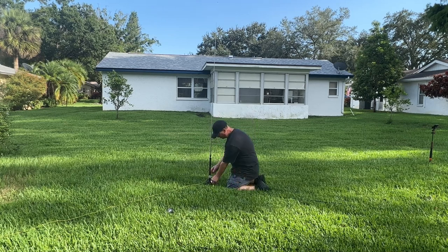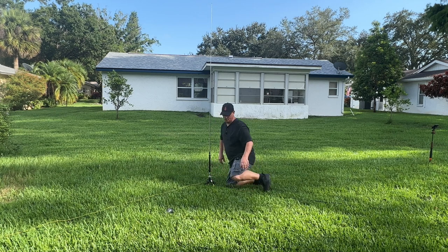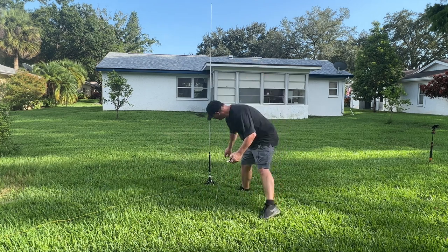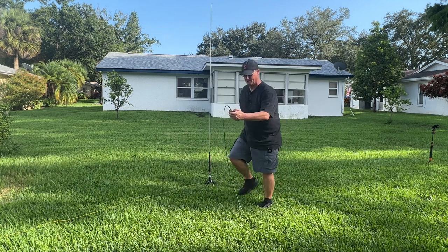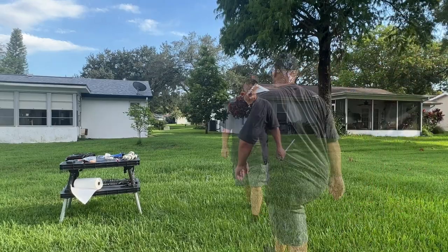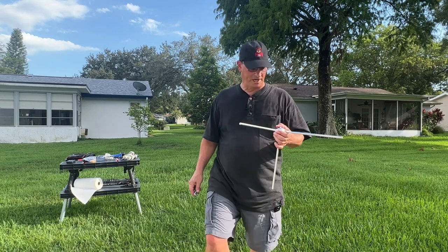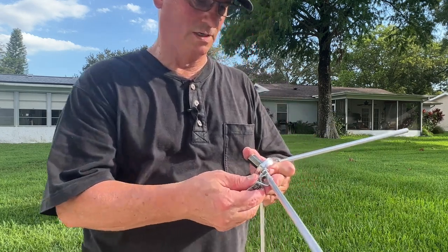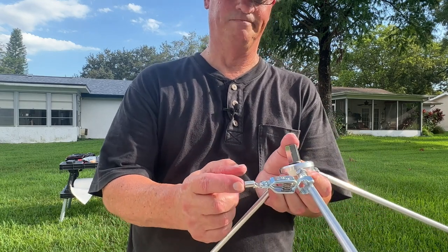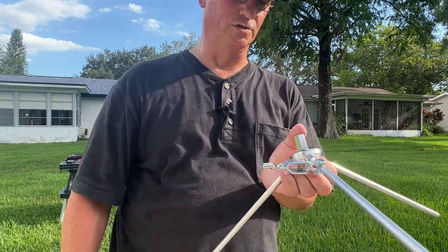We're setting up for 20 meters first, and I have a pretty good idea of how high up to push the coil to get this resonant. We'll check it with the meter here and then fine-tune it. Perfect — we're going to roll with that. Let's get the Wolf River coil set up. I've mentioned I'm going to be making some changes to my radial systems. Banana plug — video coming soon.